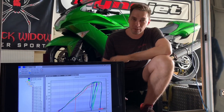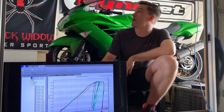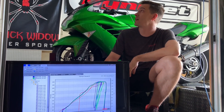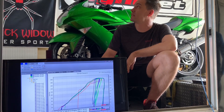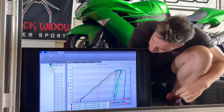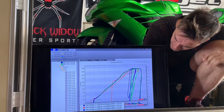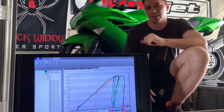The tune for the pump gas is done and we ended up with about a 10 horsepower difference from peak to peak. Gained a fair amount in the mid-range area, especially in there. But peak on these is definitely laid back in the ignition department.